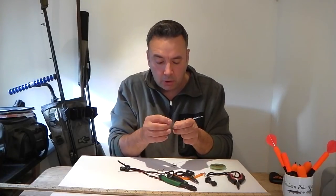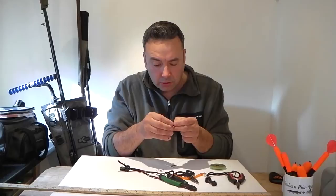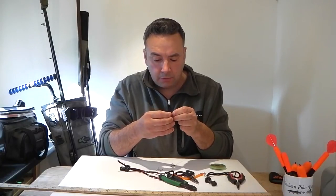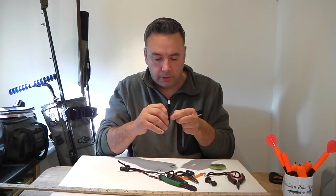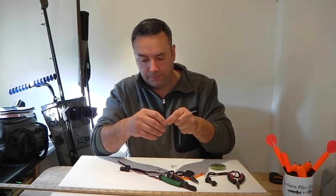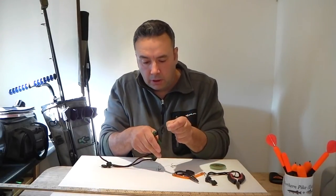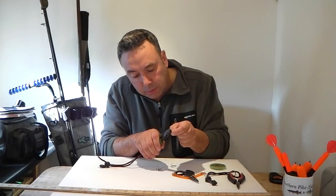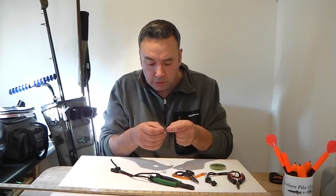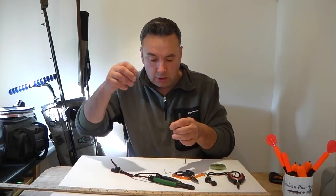Thread the swivel through just as we did with the bottom hook — reversing the loop and turning it back through the crimp. We want the same end result as the bottom hook: leaving a couple of millimetres out of one side, then teasing up the crimp. Make sure there's some play in the swivel. The cables are parallel and not crossed over. Then crimp it down, check the crimp is perfectly seated in the crimpers, give it a nice firm squeeze, then inspect it — make sure it's not over-crimped, the cables aren't crossed, and the swivel is nice and loose. And there we have it — the first dead bait pike trace.